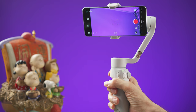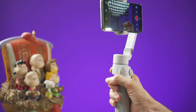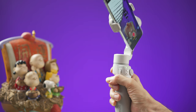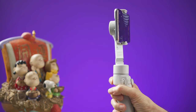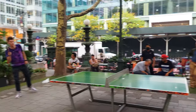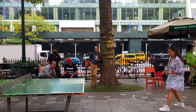If you double press the trigger it will recenter the camera. If you triple press the trigger it will change the orientation between vertical and horizontal mode. If you press and hold the trigger it will enter sport mode, which makes the gimbal react faster to your movements — useful for fast-moving subjects or when you need to reframe as quickly as possible.